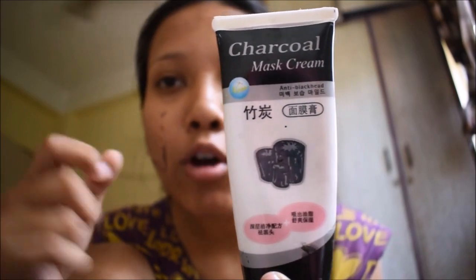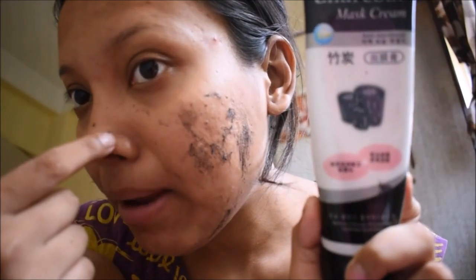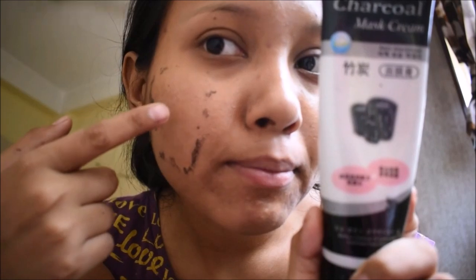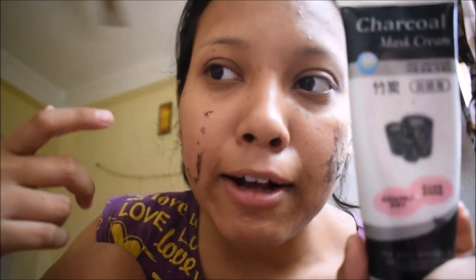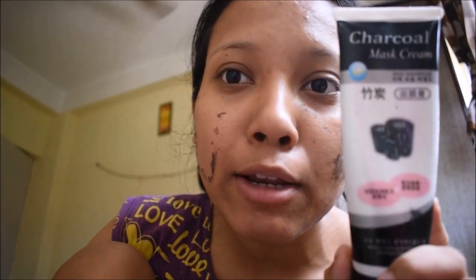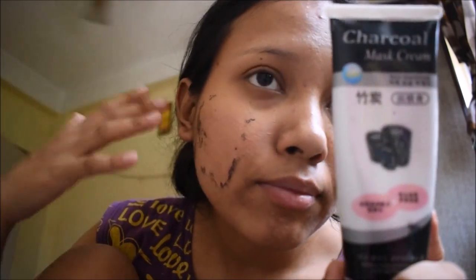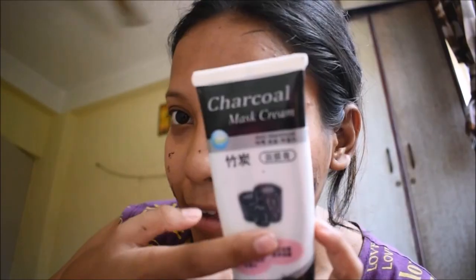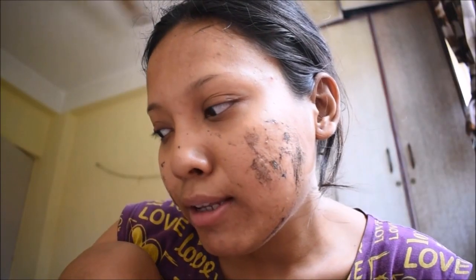This little mask cream helped me to remove my blackheads — that's benefit number one. Second, it helped me to remove my scar marks. Those who know me personally know that I had lots of marks on my face. After using this, my face cleared up.